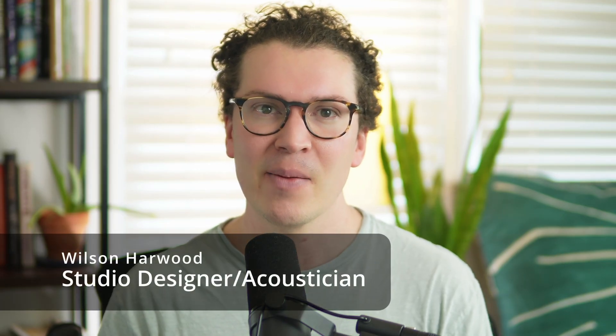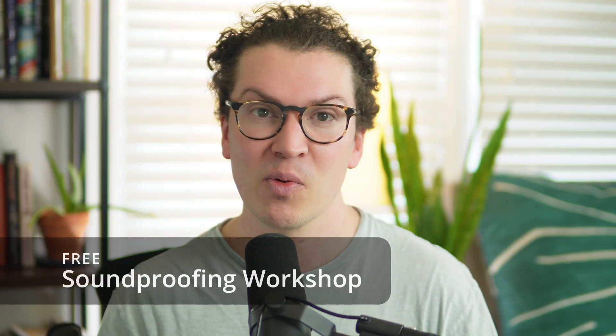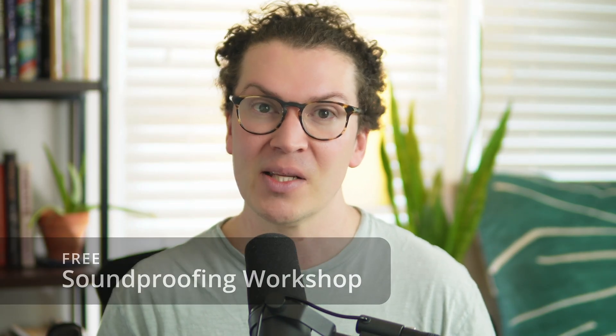My name is Wilson Harwood and I am an acoustician and studio designer based in Nashville, Tennessee. I'm here to teach you everything I know about how to build soundproof rooms and home recording studios. For those of you who haven't checked it out yet, check out my free soundproofing workshop — it's 30 minutes of in-depth teaching going over how to build a soundproof home recording studio in your backyard, basement, or garage.